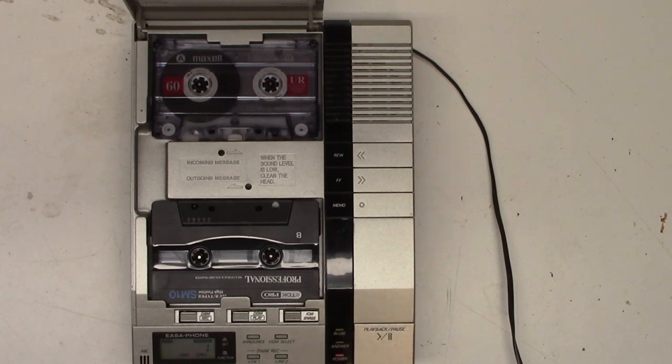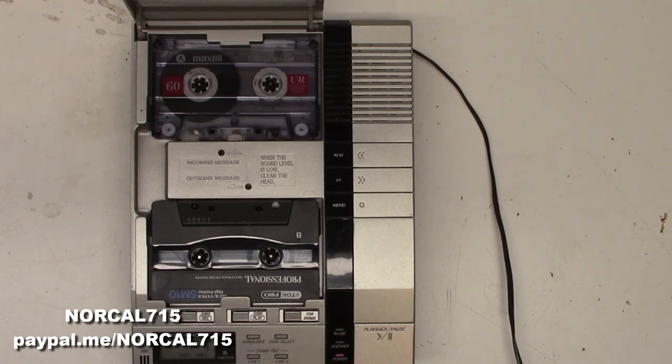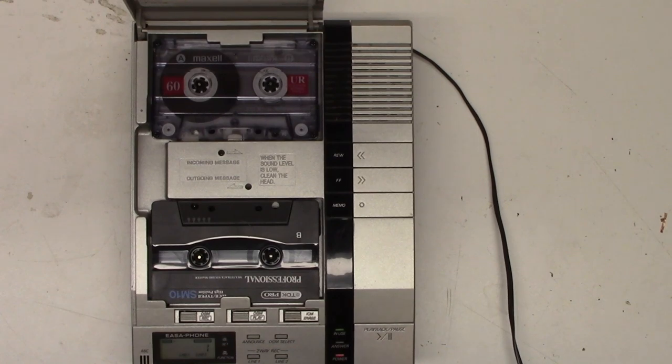If you enjoyed this video on the Panasonic Easeophone KXT-1740, please consider making a donation on my YouTube homepage with the PayPal donate button, or at paypal.me/NorCal715. Don't forget to subscribe, like, and ring that bell for future notifications. Remember, with your help we can keep these things out of the landfill and out of the recycle bin. Everybody have a great day. Thanks for watching. Bye-bye.